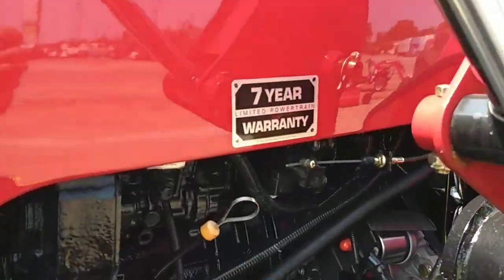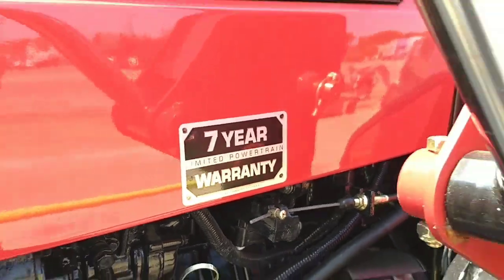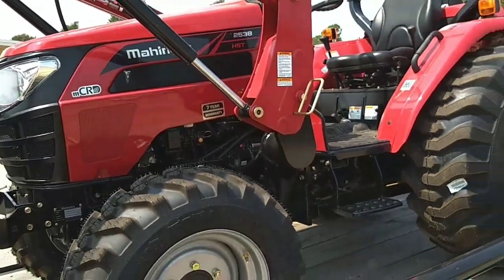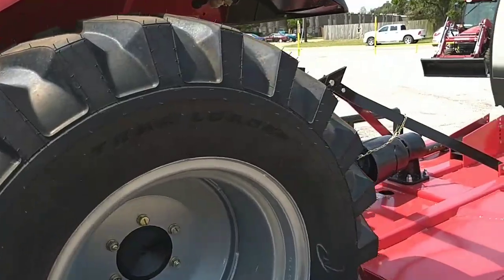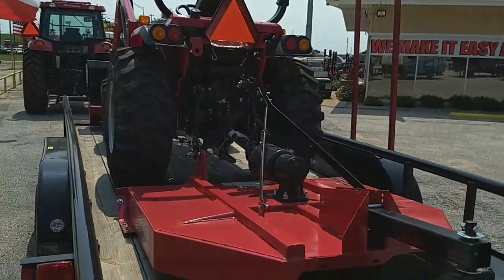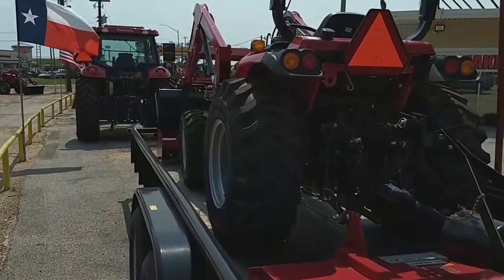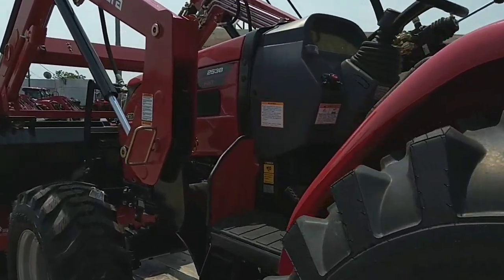We also have the best warranty in the industry — it's a 7-year, 3,000-hour powertrain warranty and a 2-year bumper-to-bumper, with no deductible. We beat everybody by about 1 to 2 years on the powertrain. The corporate office for Mahindra North America is located here in Houston, and we're about an hour west of Houston. What's unique about our dealership is that we go to Mahindra twice a week to get parts, so anytime you need a fuel filter, oil filter, or anything like that, we can get them for you very quickly.